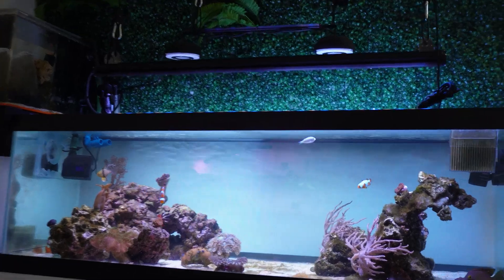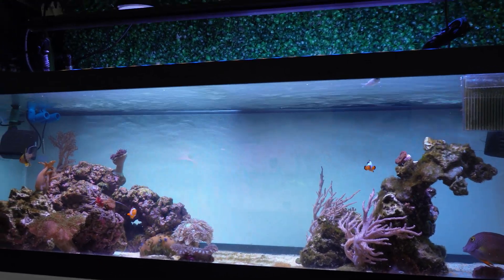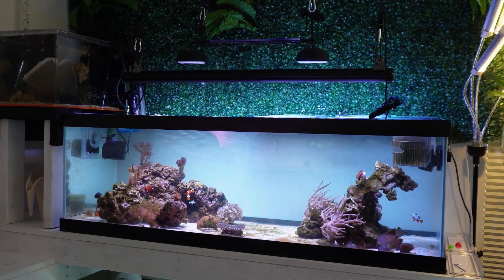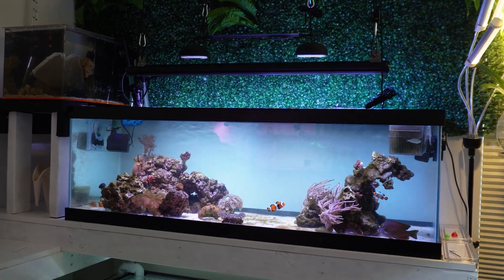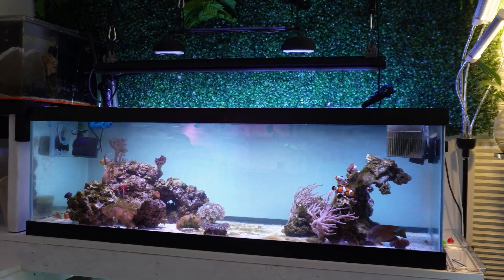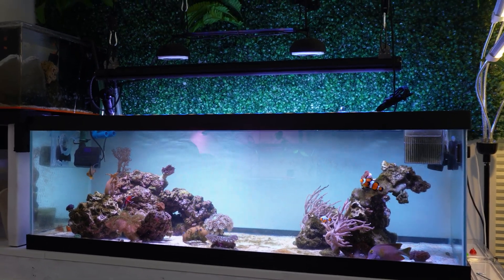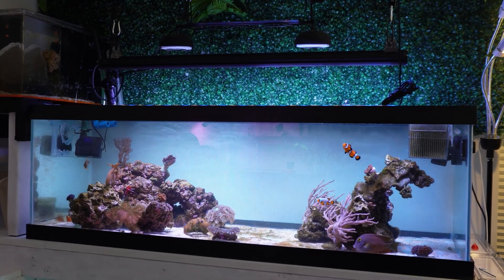Look at this. I know we all like the blues to make our corals really pop, but at some point during the day I like to flush it out with just straight white. It gives it a much more natural feel — more like an actual Caribbean reef — and I'm pretty sure my nem there was in need of some higher PAR.